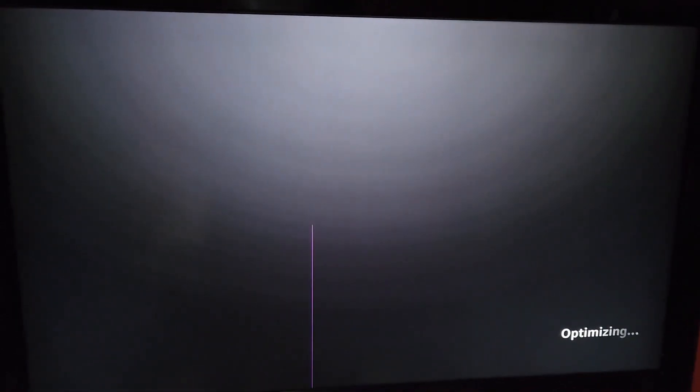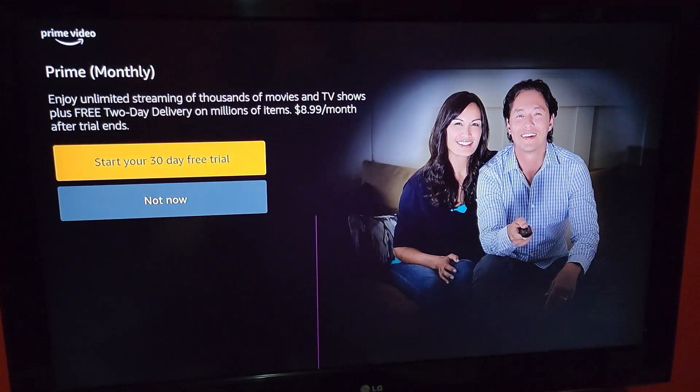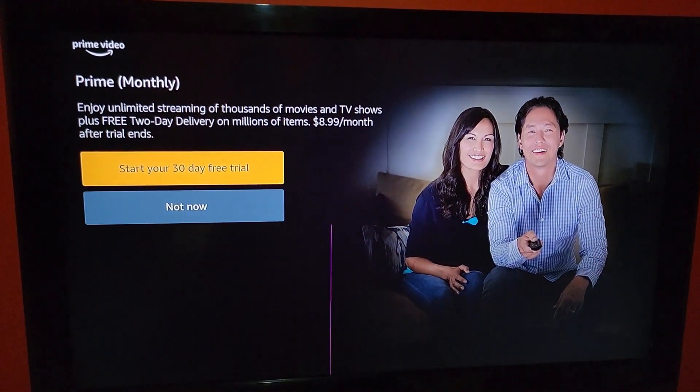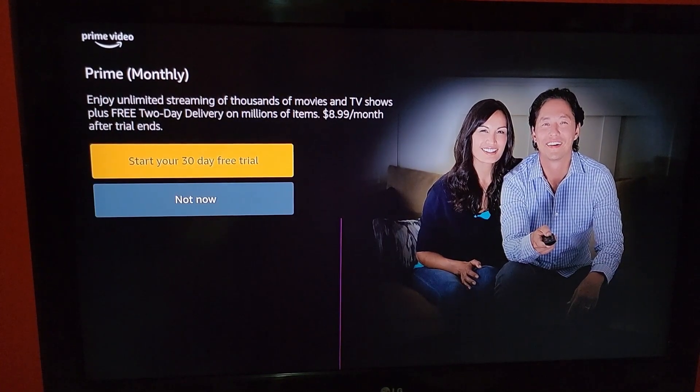It's going to optimize for your TV or device. After loading, it gives you the option of a Prime 30-day trial — we're going to decline that.